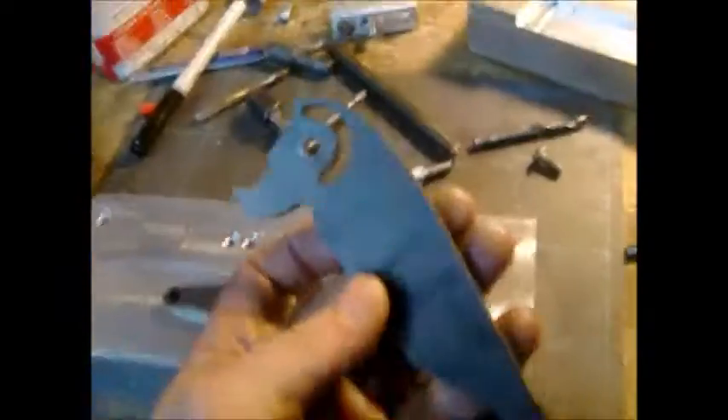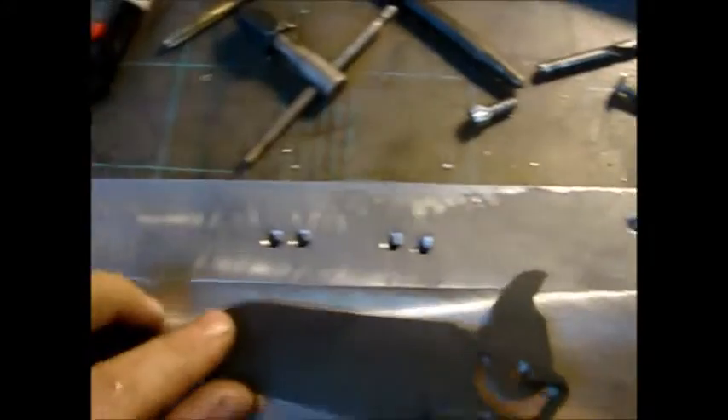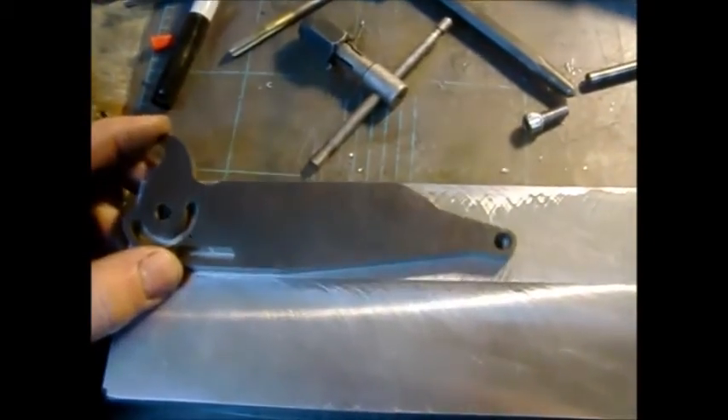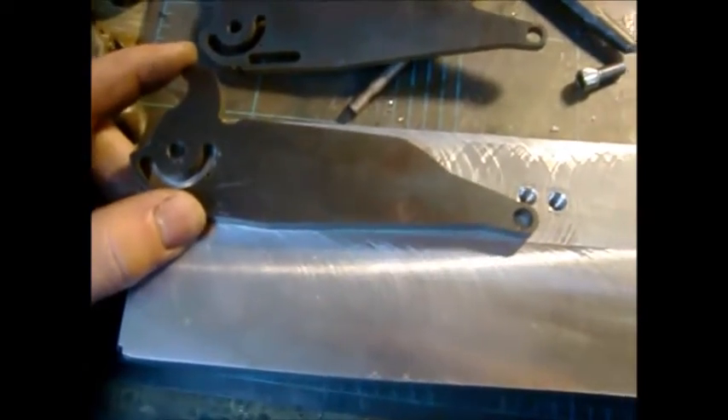About halfway through I changed my mind and decided to do the fixture a little bit differently. A-10 or excuse me — A-10, A-15 — six bolt holes. Basically you just pop it on to that one and then it lines up to that one, flip it over, lines up to that one, lines up to that one.